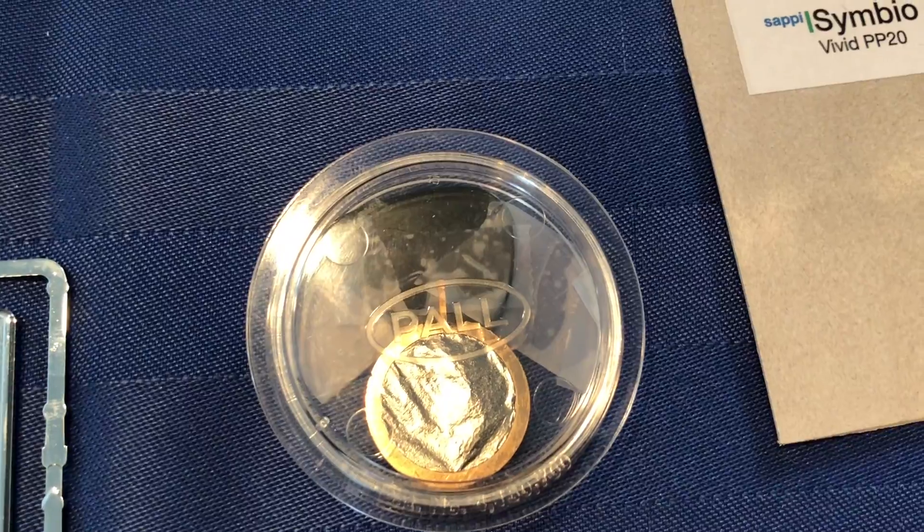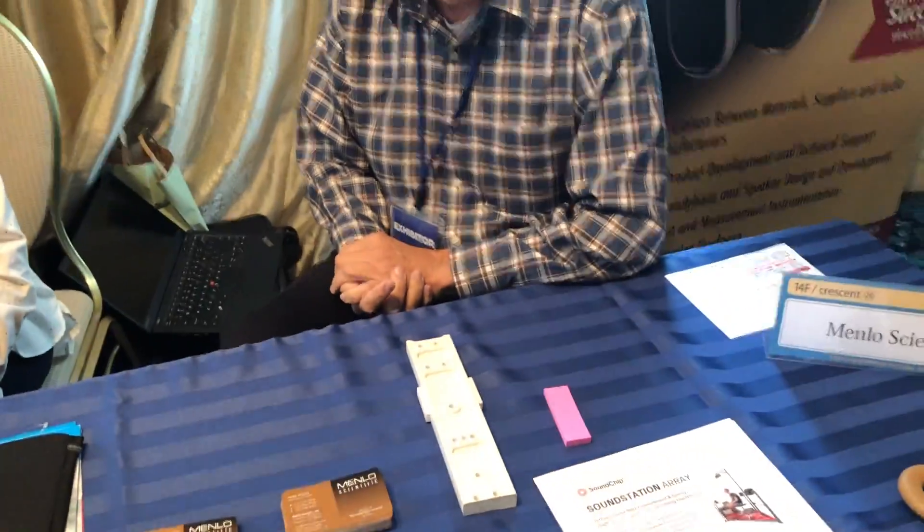It gets about 10 dB better signal-to-noise ratio than a regular MEMS mic. That's what you're going to need for sitting on the couch wanting to change the channel on your TV while the TV's blaring — you're going to need a mic with about 75 dB. MEMS is struggling to hit 70.